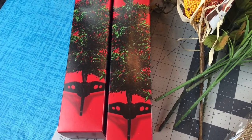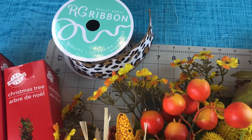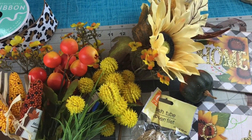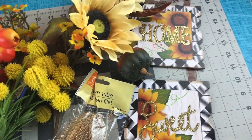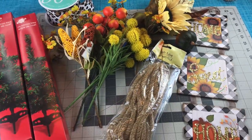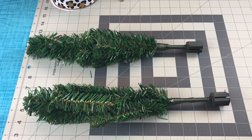For this door swag, you're going to need two Dollar Tree Christmas trees, some ribbon with wire for a bow, and several fall floral picks. Some of mine came from Walmart and the others came from Dollar Tree. You're also going to need a small sign, some zip ties, some floral wire, and that's about it to get started.